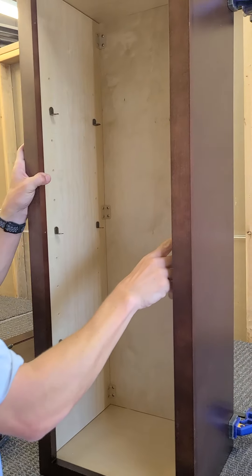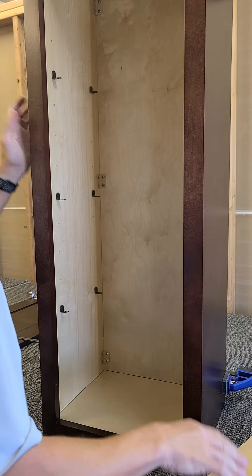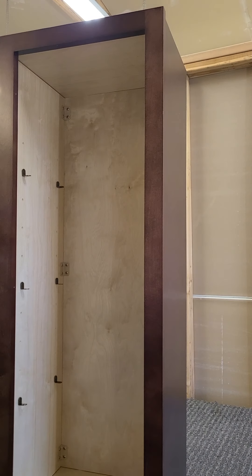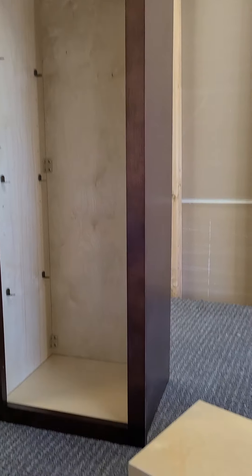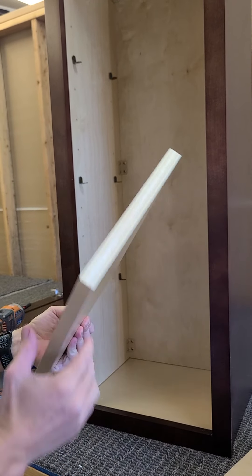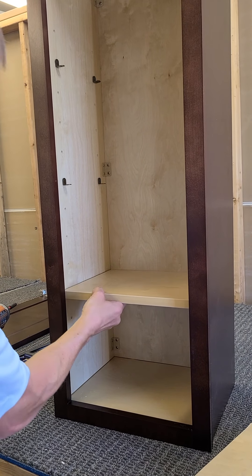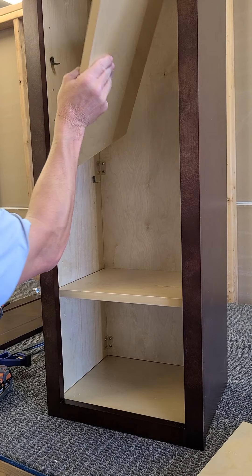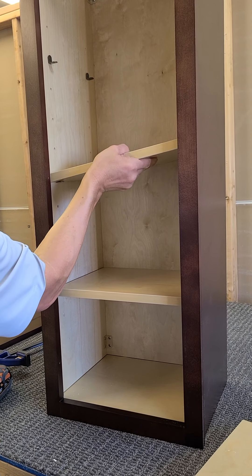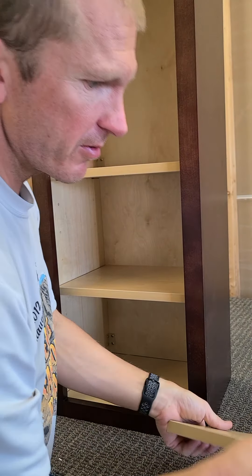We've put all the screws in and I've already put in the hardware for the shelves. We can take off the clamps and put them to the side. Now we're going to put the shelves in — each shelf has a finished front and an unfinished back, so put the finished front towards the front. Make sure they sit all the way down.